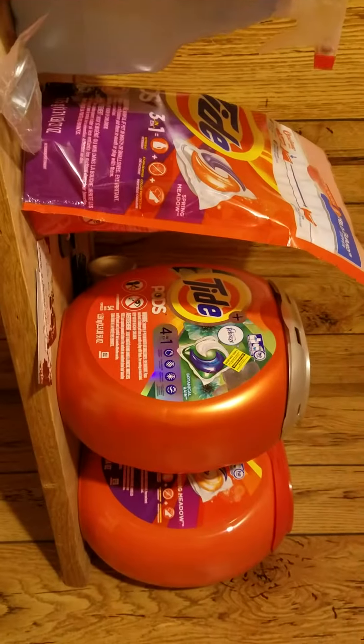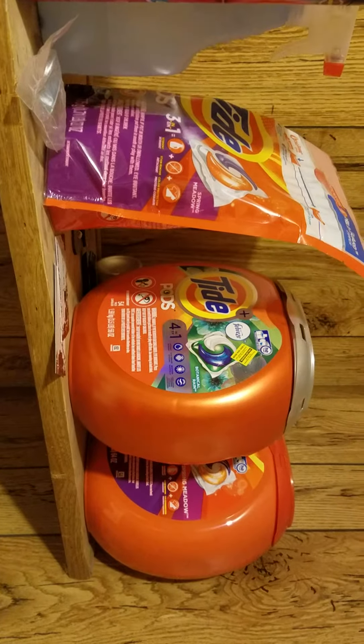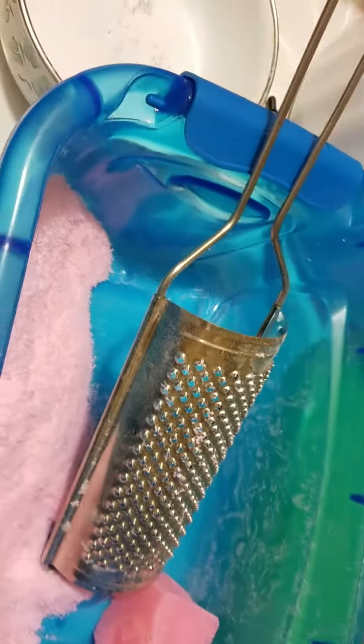I mix it with Tide. Tide's supposed to get out normal stains and everything, but being oil-filled, we need a little extra boost in our wash.